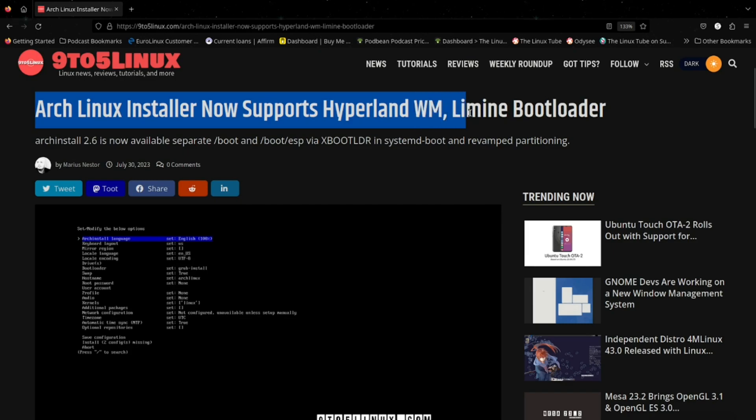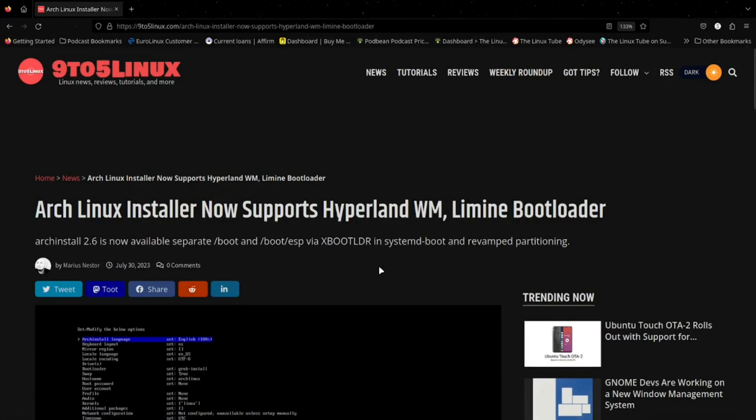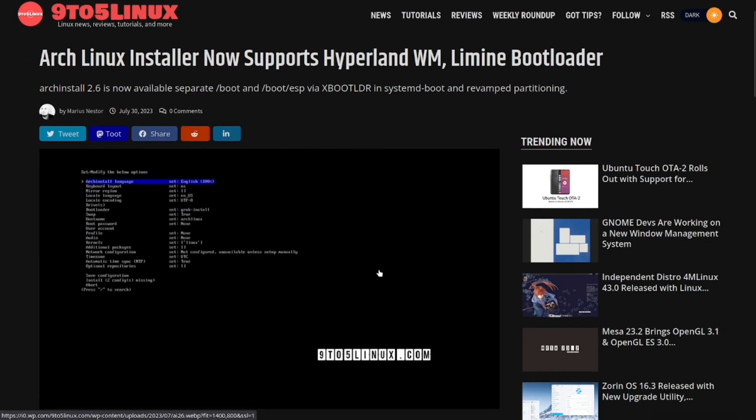I'm not sure how to pronounce it — Limine or Limian — but either way, it supports that bootloader. The arch-install script, in case some people don't know what it is, is basically for vanilla Arch. You download the ISO, burn it to USB with Balena Etcher or Rufus, boot into it through your F12 or Delete key, go into the live ISO, and it comes to a command prompt where you type 'archinstall' to launch the ncurses installer they've created.